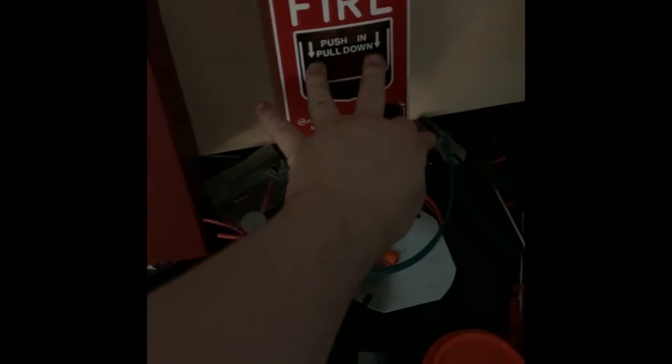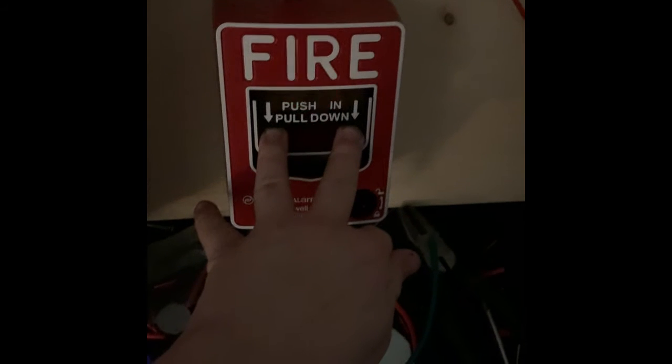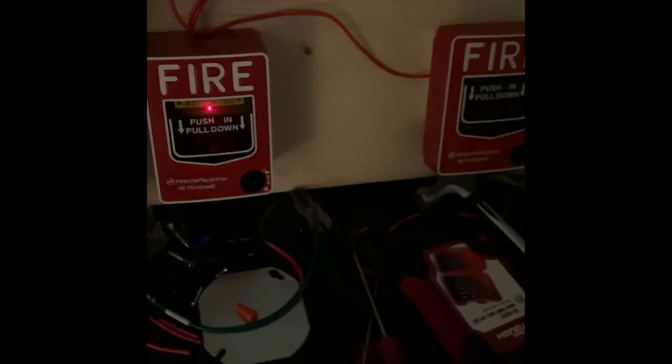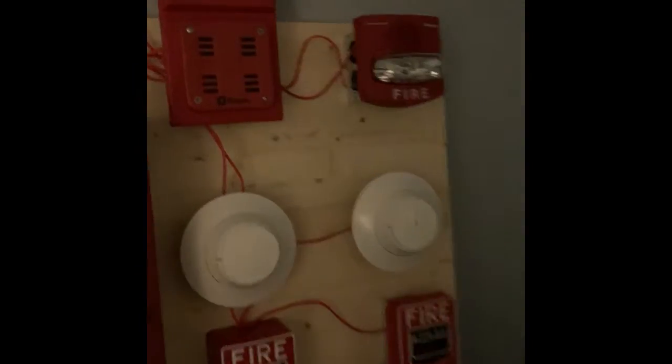We're going to go ahead and pull the BG12LX. This is going to be loud so headphone users please turn down your volume. Everybody ready? Three, two, one. As you can see, we got four-wire audible silence.